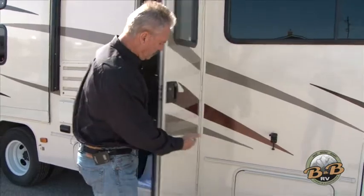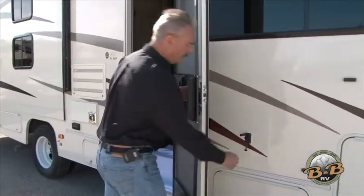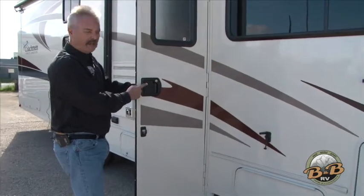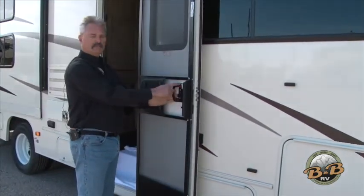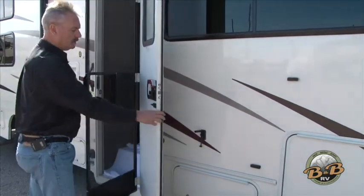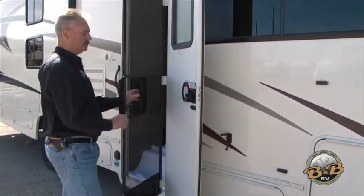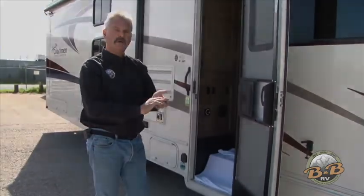On the backside of the door there's a little latch that will keep the door open for you. On the door itself there are two locks: a lock for the handle and a deadbolt lock on each side. The screen has a separate handle so you can separate it from the door, and it has its own little closure. So let's go inside and take a look at this 32-foot bunkhouse model.